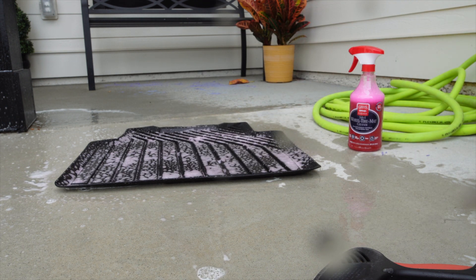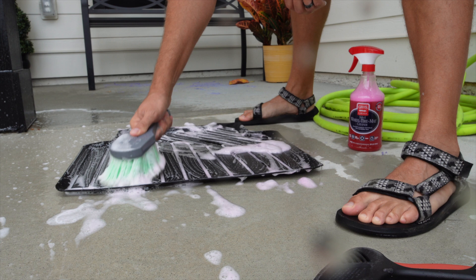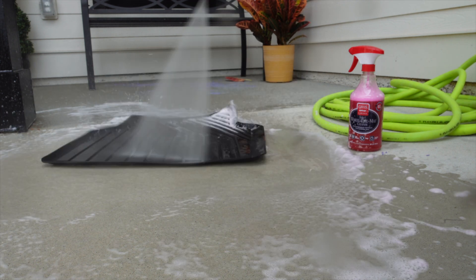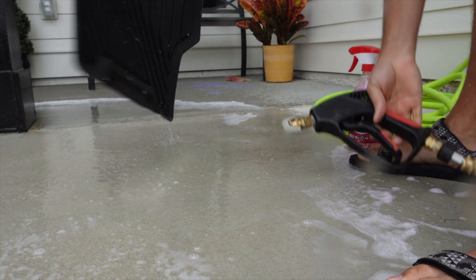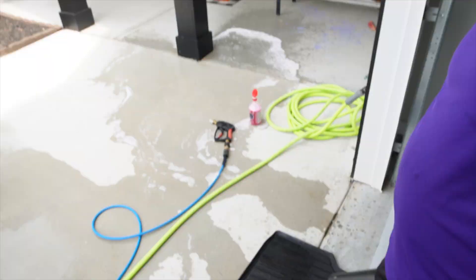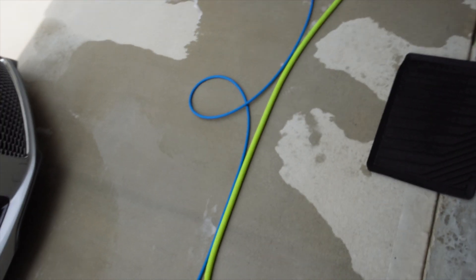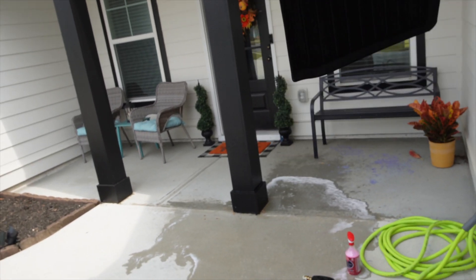Spraying this on the mat now, letting it dwell. It cleaned it — hit it with the leaf blower real quick. Alright, looks like it worked. There's the mat — got all the goop off of it. Looks good.